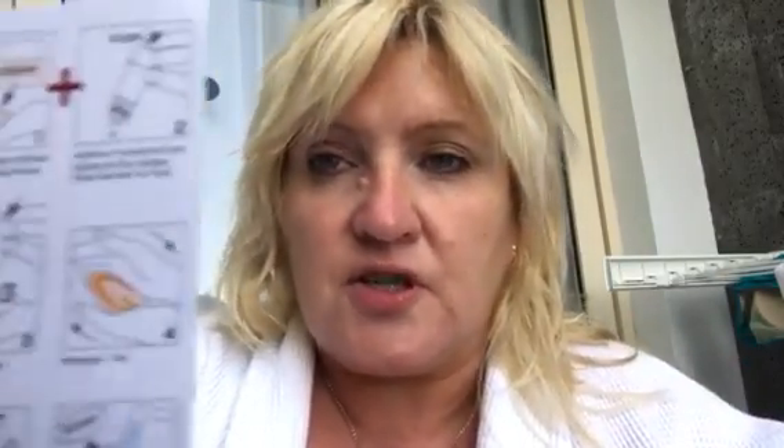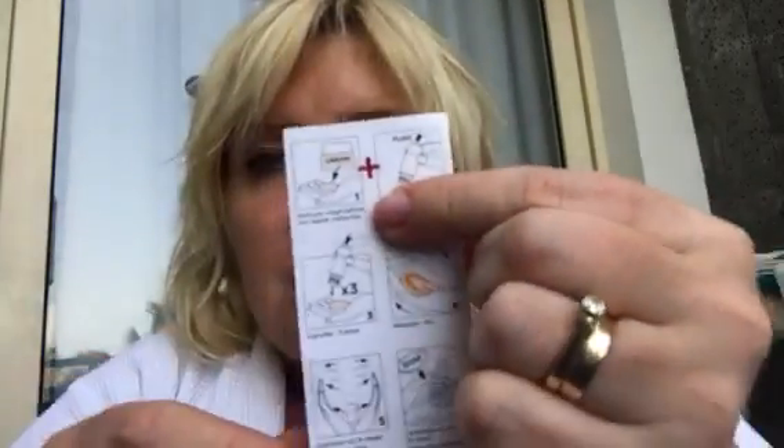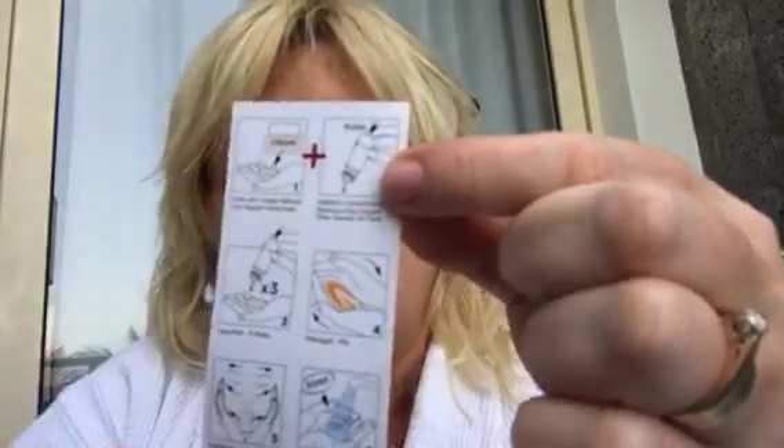When you open the box, there's quite a long list of instructions in various languages — at least 9 to 11 languages. There is also a little card that pops out with step-by-step instructions, basically saying never use it on its own. Put the cream on your hand first, then add three drops of this oil, mix it all together, and then apply on your skin.